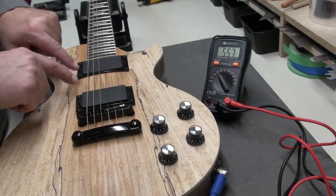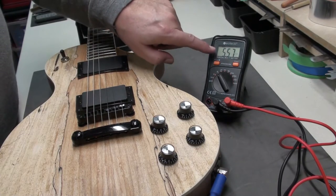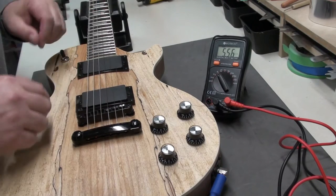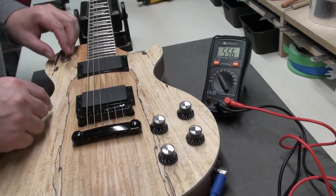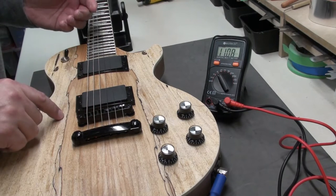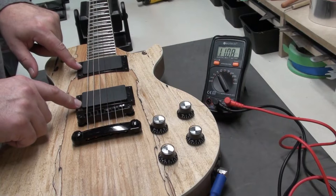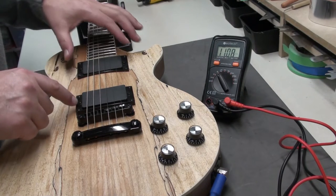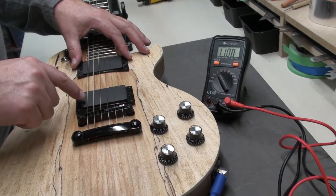And then both pickups at the same time: 5.57. So it's usually about half when you have the two pickups selected. You can see that these two pickups are essentially the same. For this particular guitar — this is a kit guitar from Solo — these are the humbuckers that were supplied with the kit.